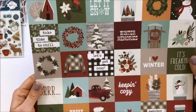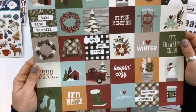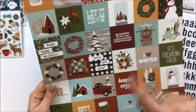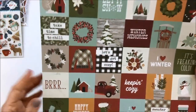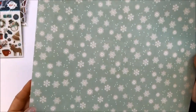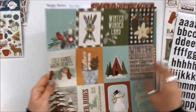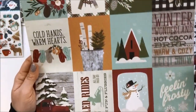Here are the two by two elements — this is a cut apart. You could cut it apart, and I do love using the two by two page protectors in a mini album because these are so cute. Add a little embellishment and done. The back side has snowflakes. This one is called three by four elements, and there's that larger version of that mason jar snow globe. Cute.